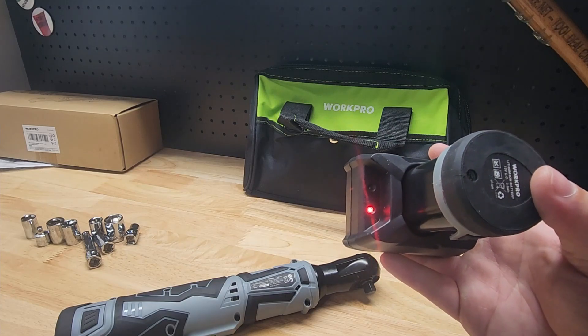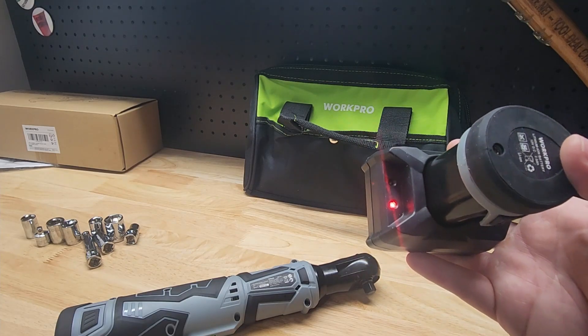On the charger, it turns red when it's charging and there's a spot for a green light when it's fully charged.